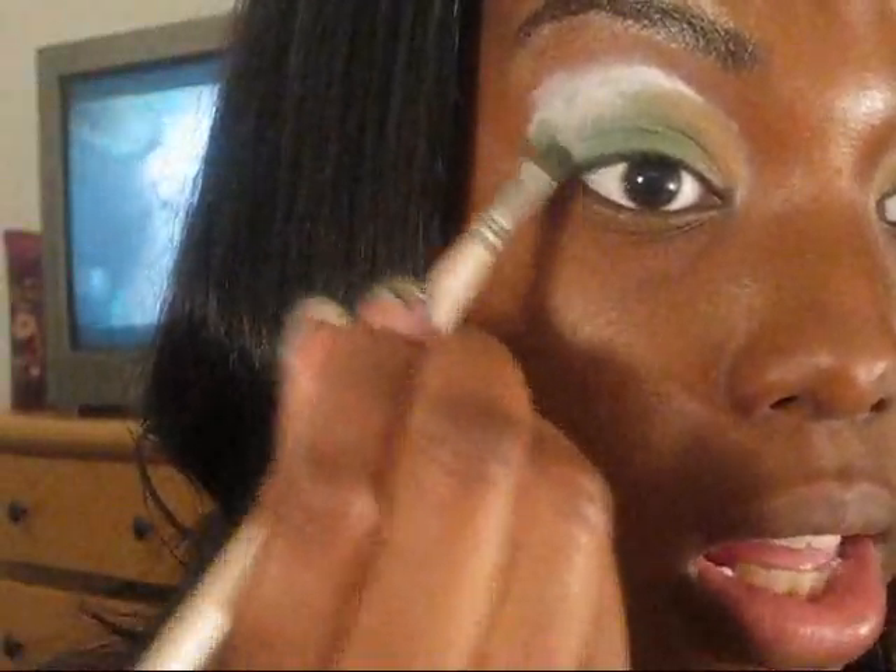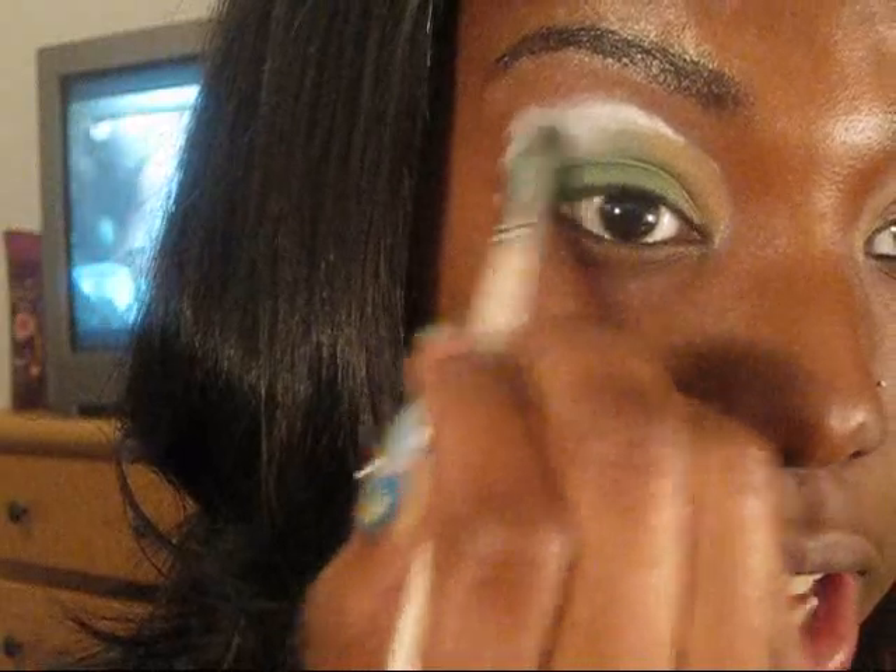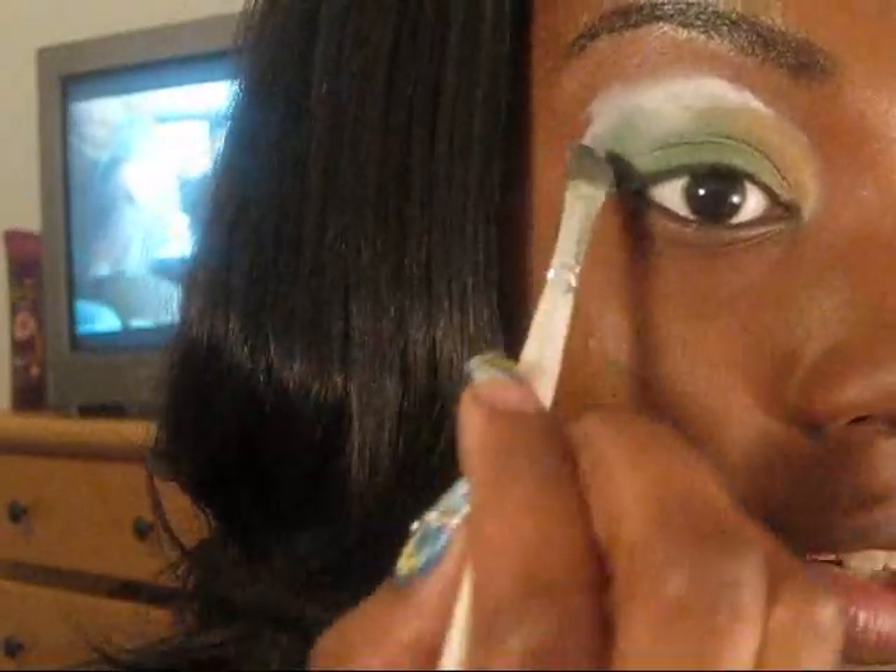This is dark blue right here and we're just going to put that on our inner corner, kind of like drawing a triangle. My eyes are almond shaped so I have to do it this way.